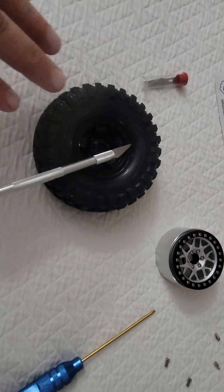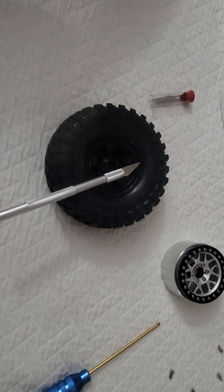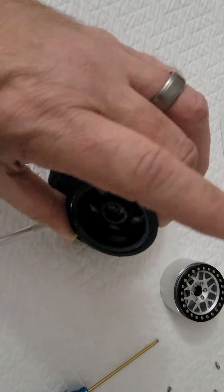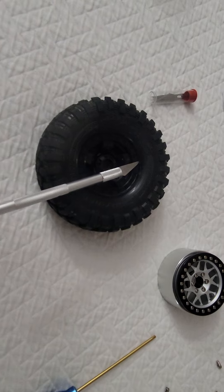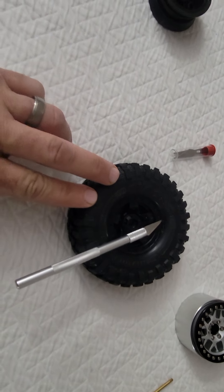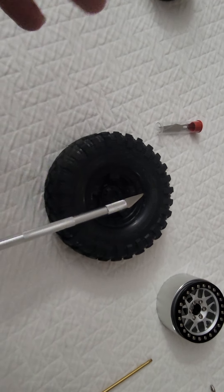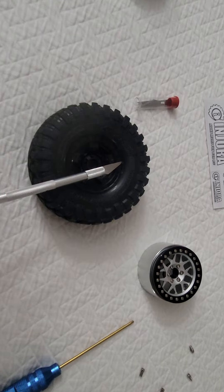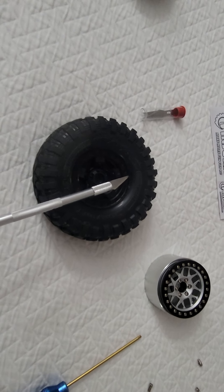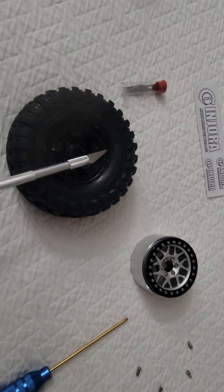You have to have a super straight edge on what I'm getting ready to show you. This works on the Traxxas 1.9 Canyons with a factory tire and wheel. I don't try it on other tires. The 1.9 Canyon is a good tire, I like how they perform, so this is what I use and this is what will definitely work.